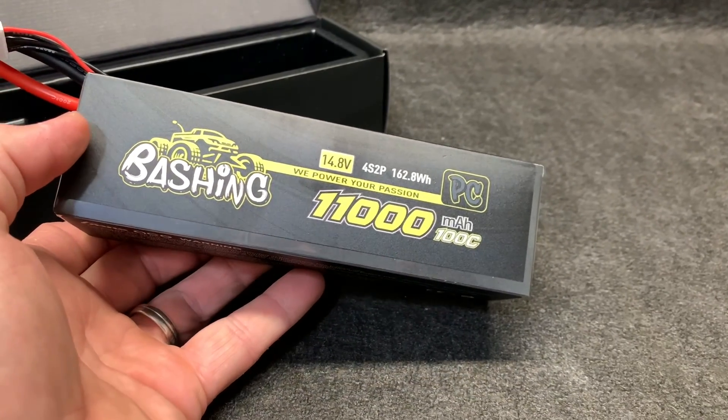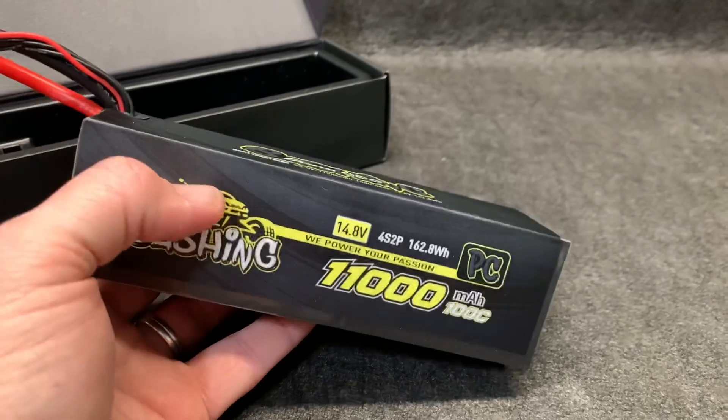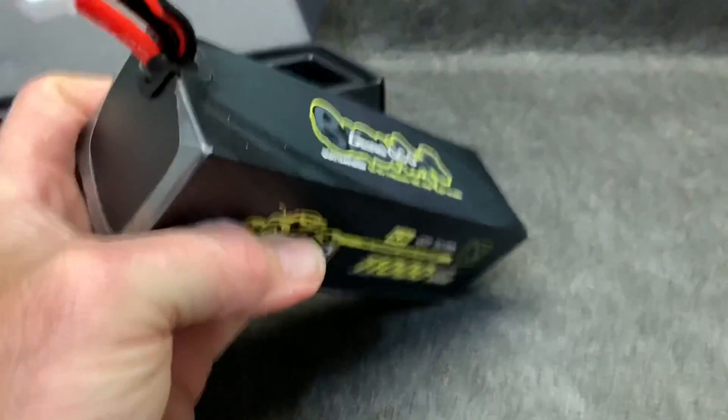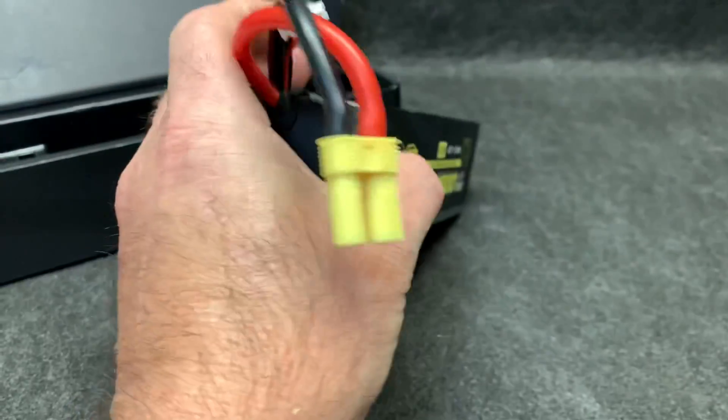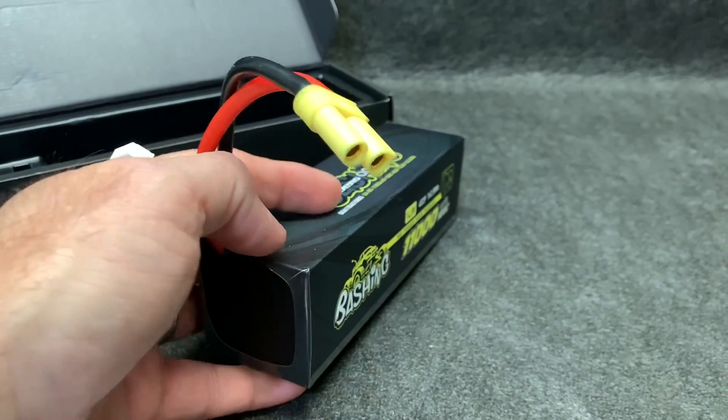It's a 4S2P, which means there's eight individual cells in here — a series parallel circuit. This is marketed for the Creighton and Outkast, so it does have the EC5 connectors.